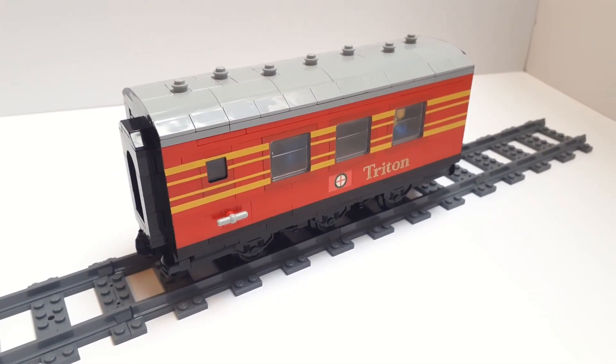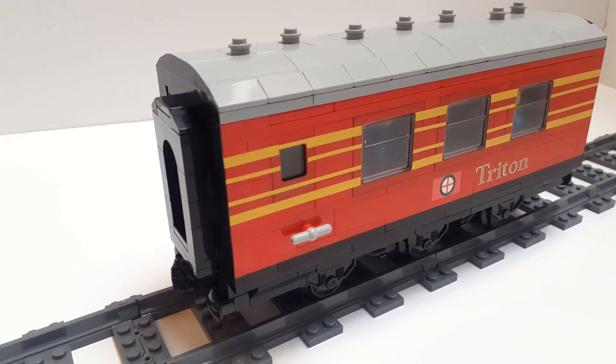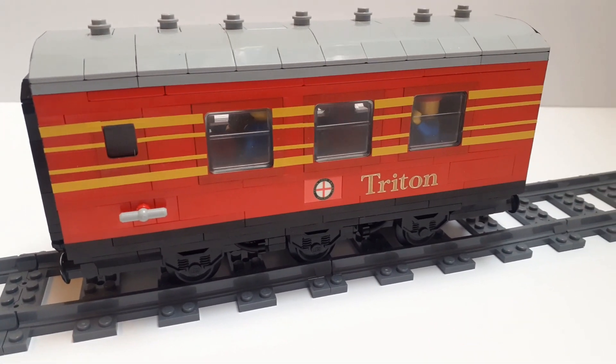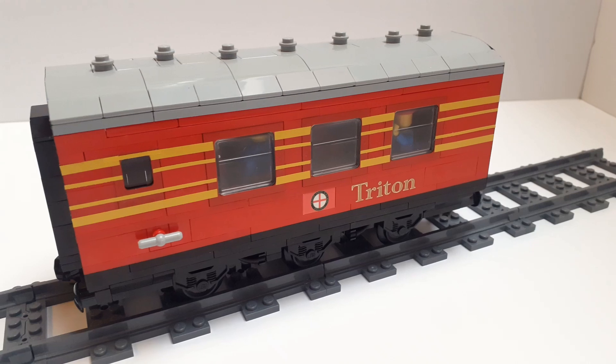Well the answer is simple — I saw a friend of mine do it and I wanted to do the same thing. The idea came about when a fellow friend and LEGO Thomas builder, the LEGO Railway Series, was building his North Western Railway Express and he decided to add a couple of half-length coaches, and I thought, you know what, that looks really cool.